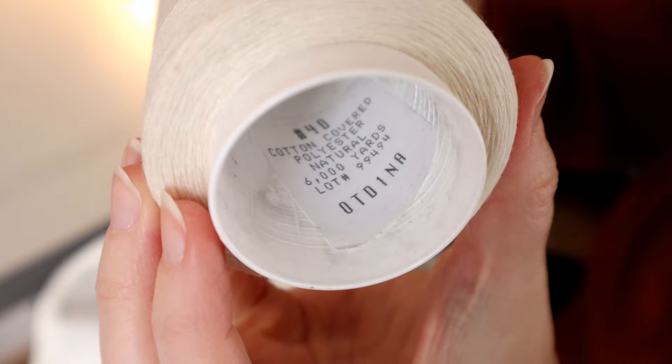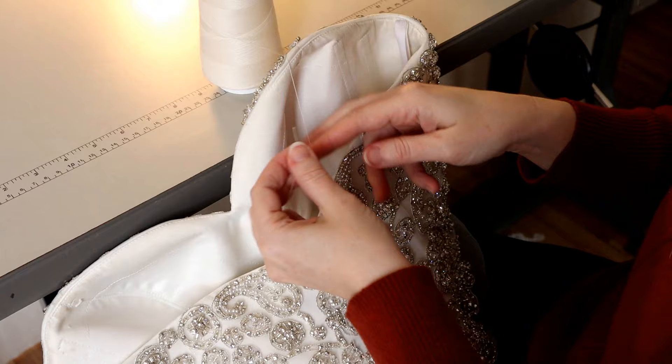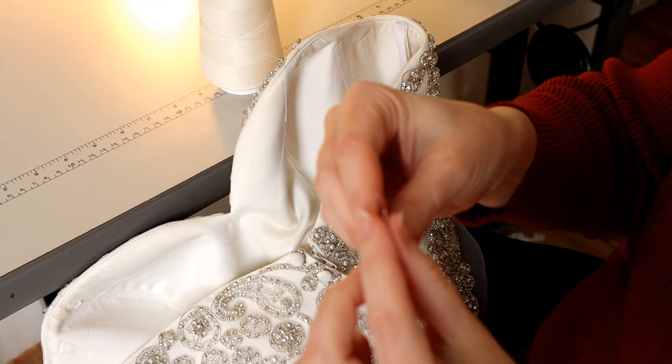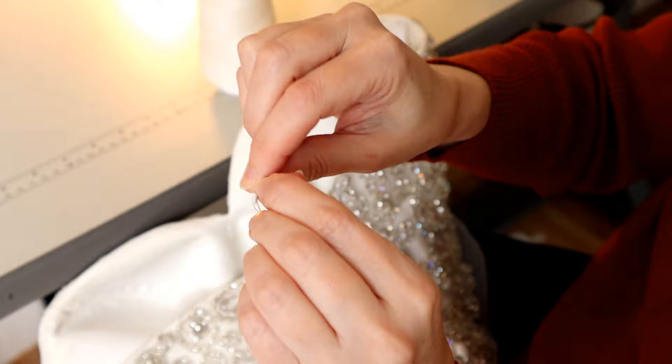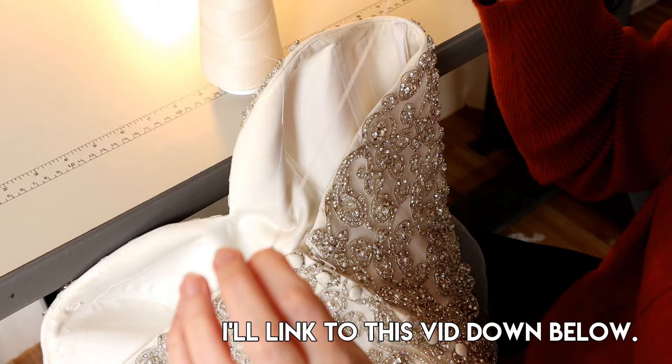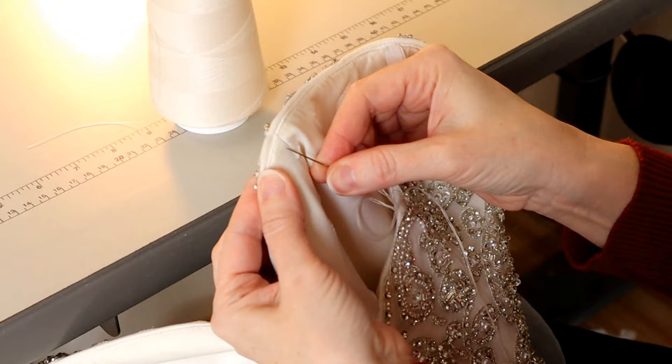For this project of fixing the curling bodice, I'm using number 40 thread — a pretty thick, medium-weight thread, not like upholstery, but fairly strong. I'm going to double it up and run it through my needle, making sure I'm using a strong thread and a long strong needle. I'll make my knot — I do have a video on how to knot your thread. The more swings you take around the needle, the larger the knot.